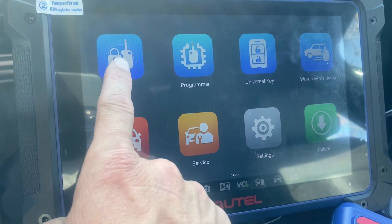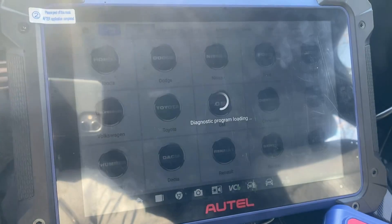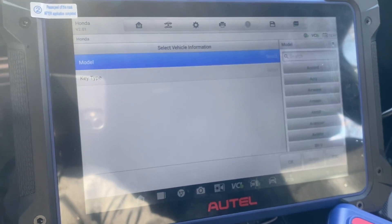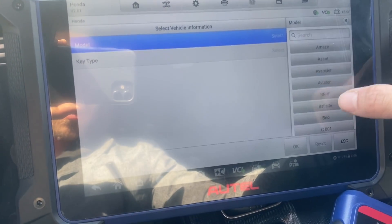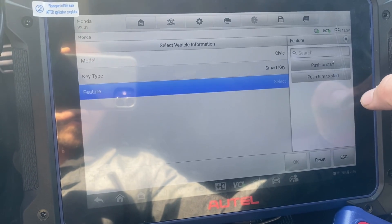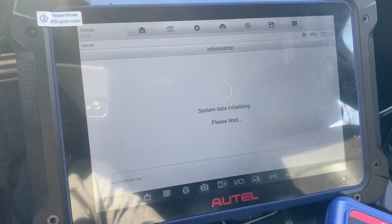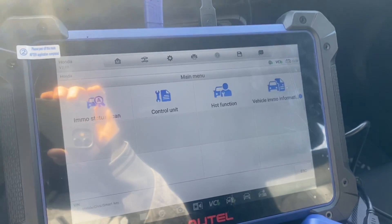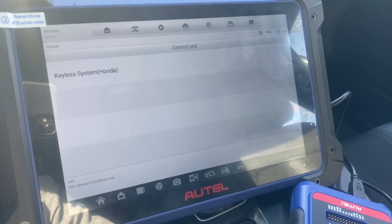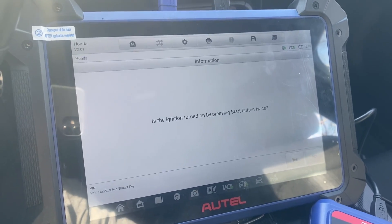Go to IMMR. Exit. Honda. Manual select. Civic. Smart key. Push to stop. The alarm is probably going to go off — let me shut the driver door here. Let's go to Control Unit. Keyless System.